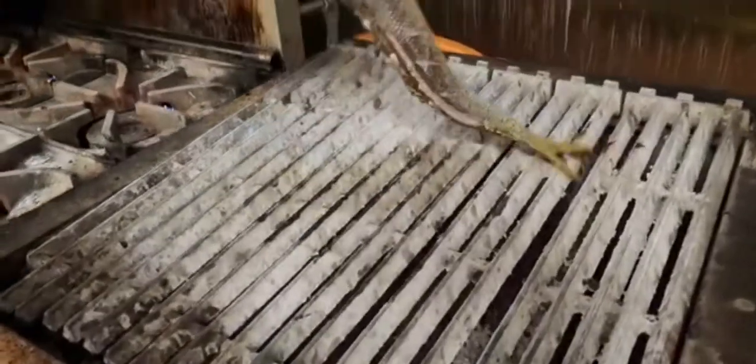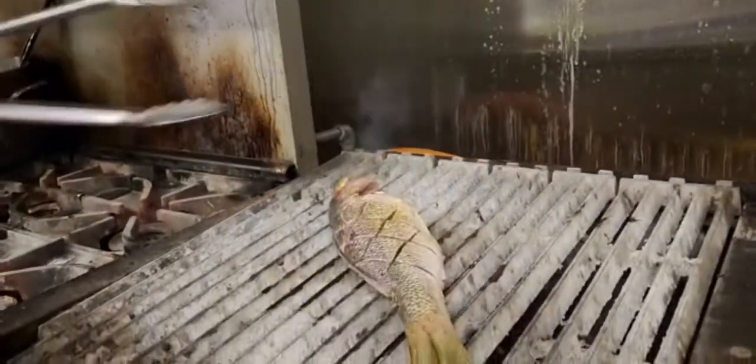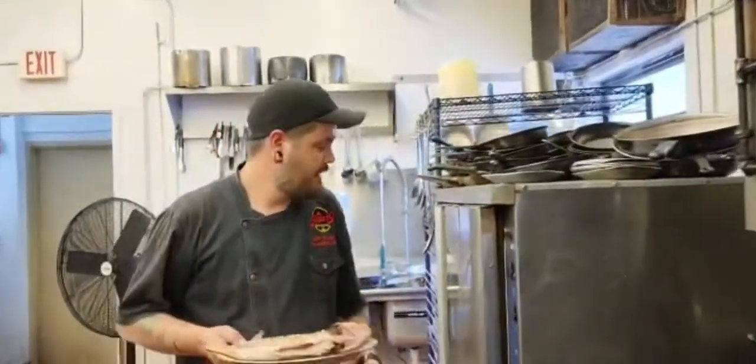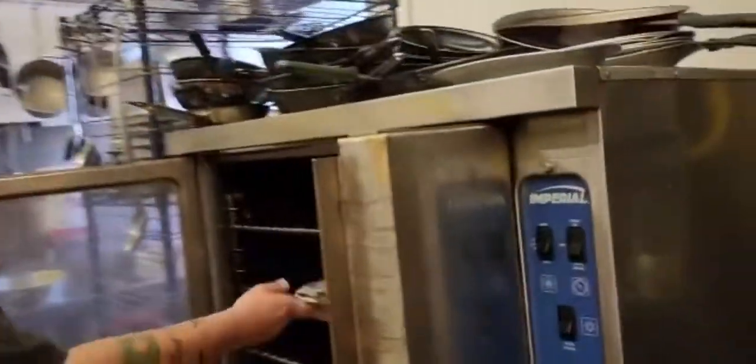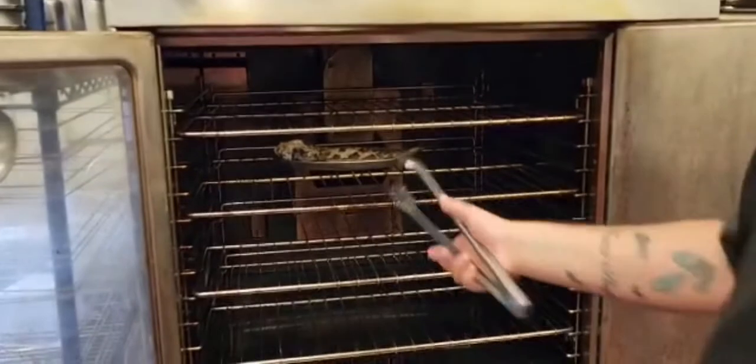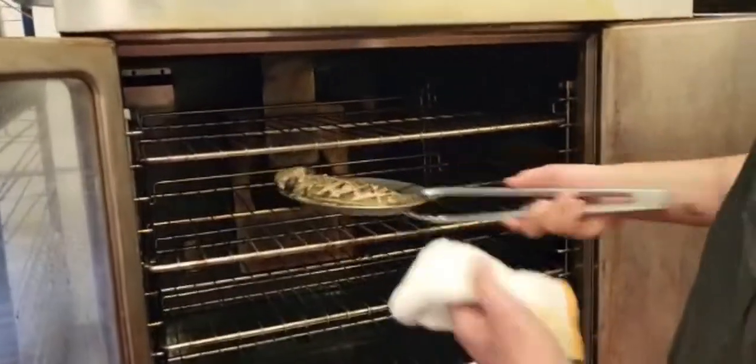Now we're going to check back on our fish. There we go. So now we're taking our fish off the grill. We're going to put this fish into the oven for about five minutes to cook it all the way through. Alright, so now our fish is done. We're going to pull it out — like that right there.